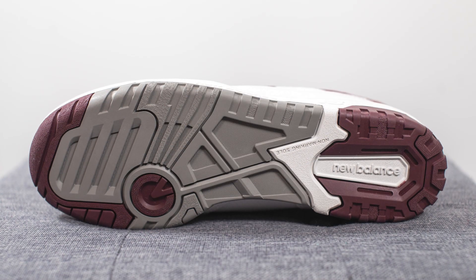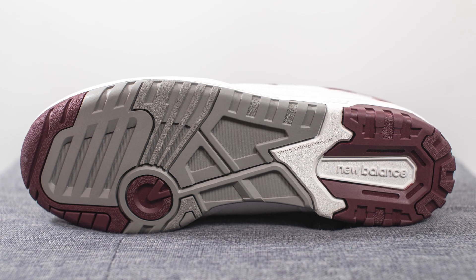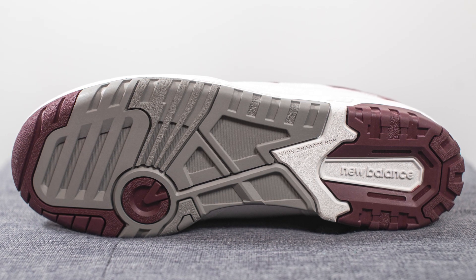Turning the shoe over to the bottom, we have your standard 550 outsole. This is constructed out of a combination of gray, burgundy, and white colored rubber, with a circular pivot point on the forefoot along with the New Balance logo running down the heel.